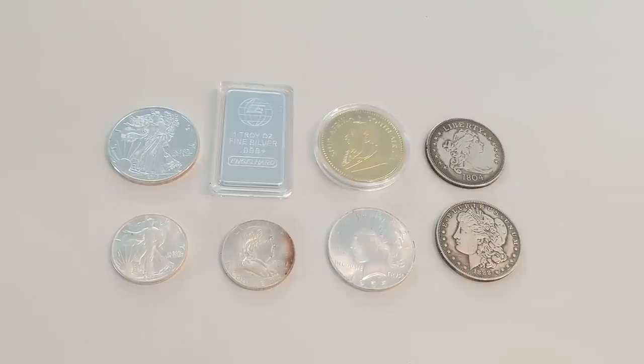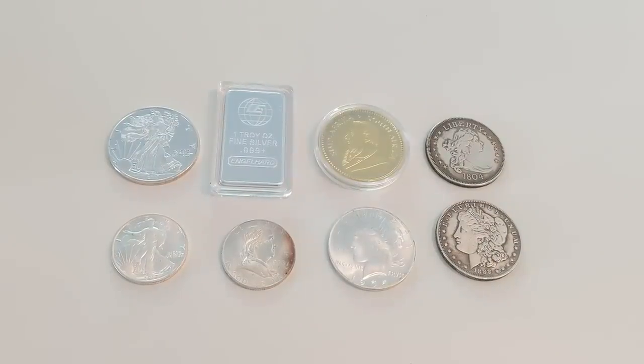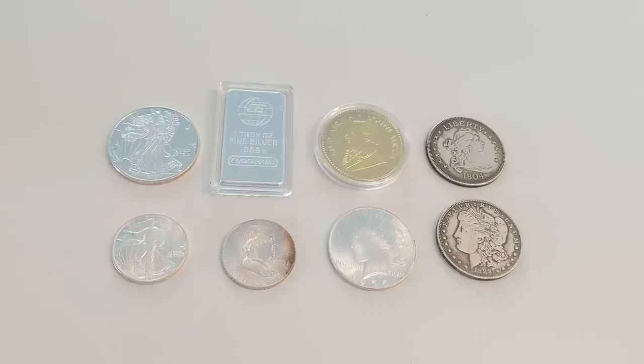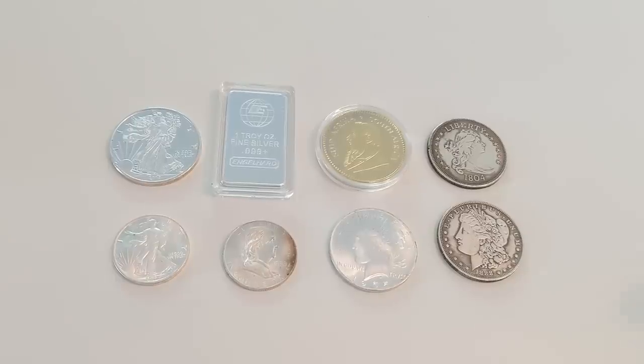But why is it a bigger deal for the numismatic community? Because these coins will make their way into other people's collections who did not buy them from Wish.com — whether they inherit them, find them, buy them, or trade them. When it comes time to sell, they are either going to sell the coin to an unsuspecting person and essentially rip them off, or they're going to get ripped off themselves because they bought the coin for a lot of money and when they try to sell it, it's discovered to be fake and they cannot recoup their losses. It is a very big problem that so many fakes have infiltrated into people's authentic, good-intentioned collections.